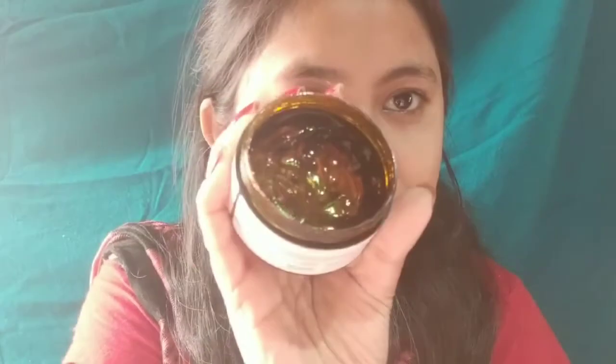I will use this Neem Tulsi gel from Good Vibes. I will take this amount and then spread it on my face and massage it. Make sure that you use an antibacterial gel. You can use aloe vera or bamboo gel as well. Then massage it into your face.